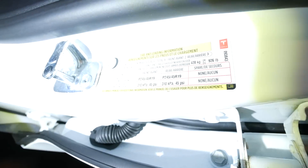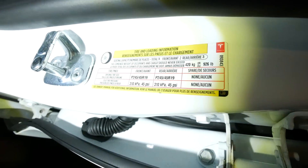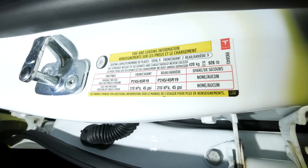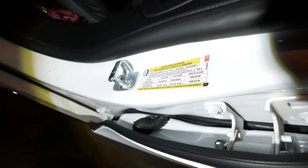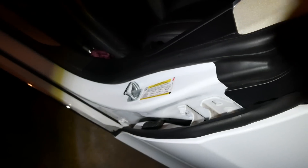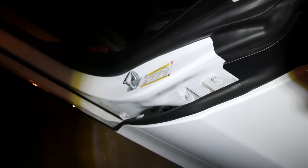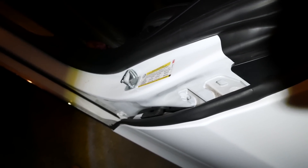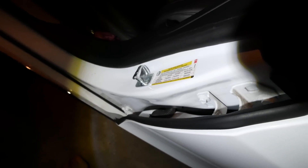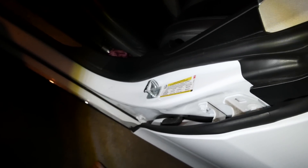Here it says the tire should be at 45 psi. So what I'm going to do today is drive my testing loop. I'm going to drive it at about 41 psi, which is what my tires are at right now, and then pump them up to 45 and see what the efficiency difference is.